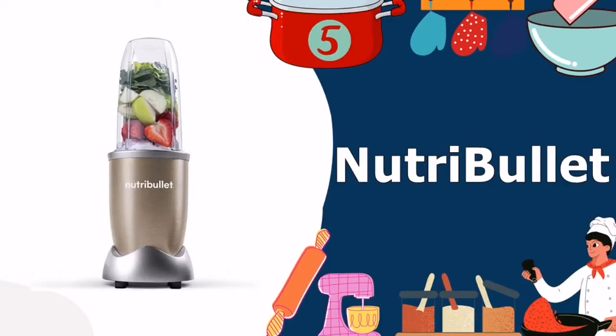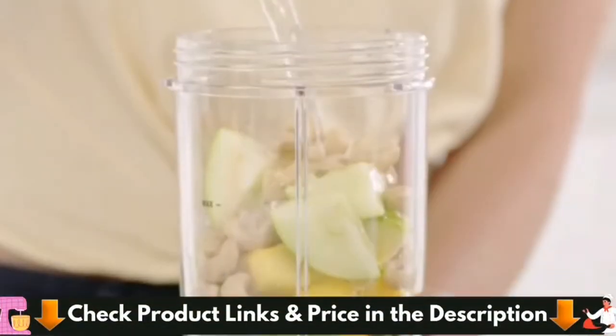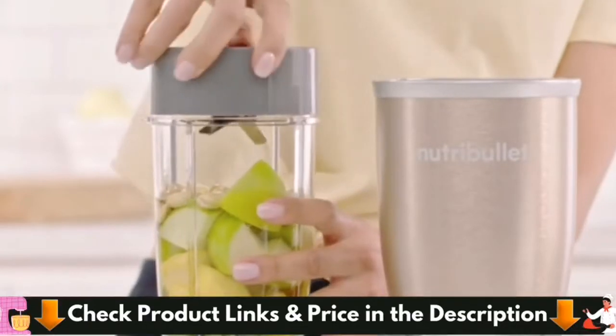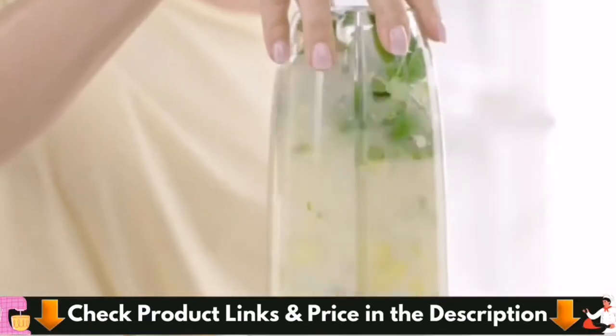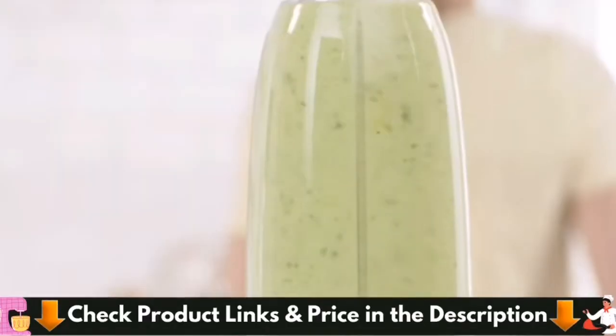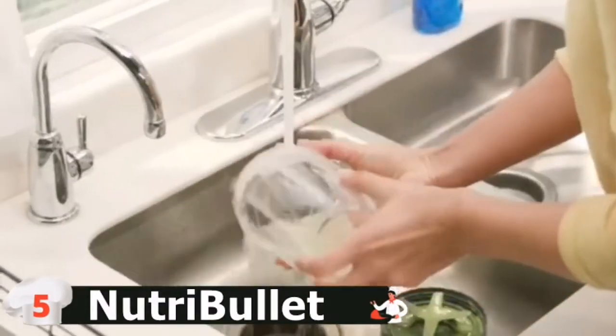Last in this list is the Nutribullet Pro Smoothie Blender. Nutribullet Pro NB9-1301 is the best value pick and the perfect choice when you only need one smoothie at a time. The Nutribullet uses your smoothie glass as your pitcher, and it comes with two. You mix the ingredients in the cup, put the lid on, and attach it to the Nutribullet. It has a powerful 900-watt motor that made short work of everything we placed in the cup.